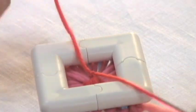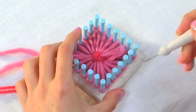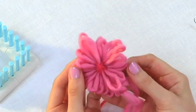Now we're ready to take the rosette off the loom. It's really easy — you just pull the loops off. Now you have your finished rosette.